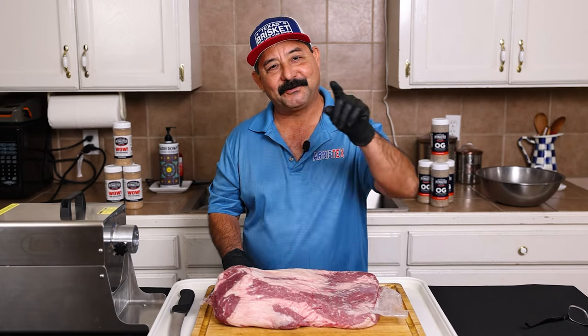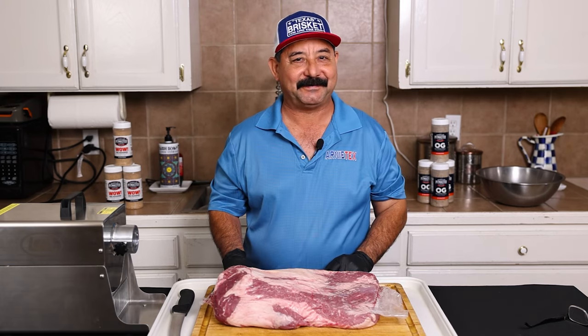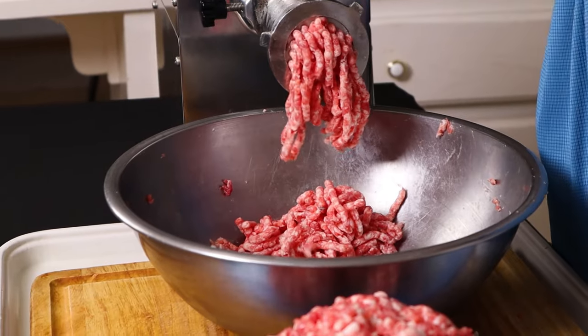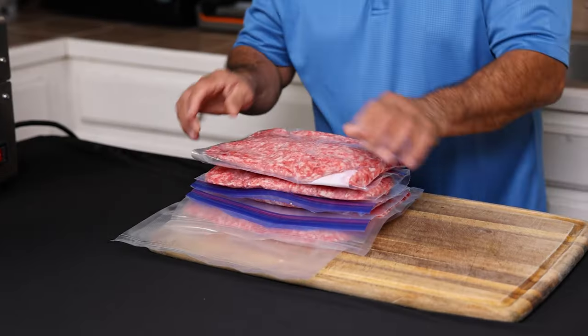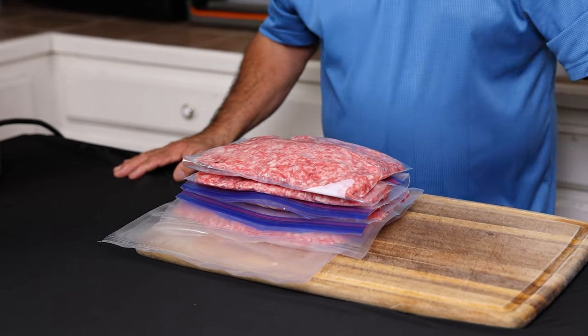Today I got a question for you: why should you be grinding your own ground beef? In this video I'm going to cover seven reasons why I like to grind my own ground beef, and it might help you decide if you want to grind your own beef as well.